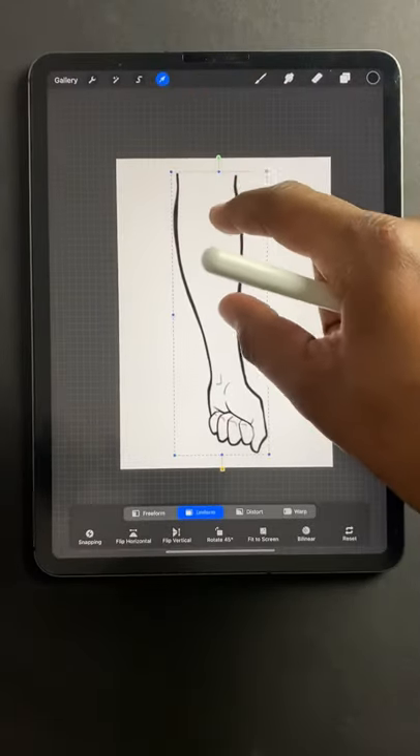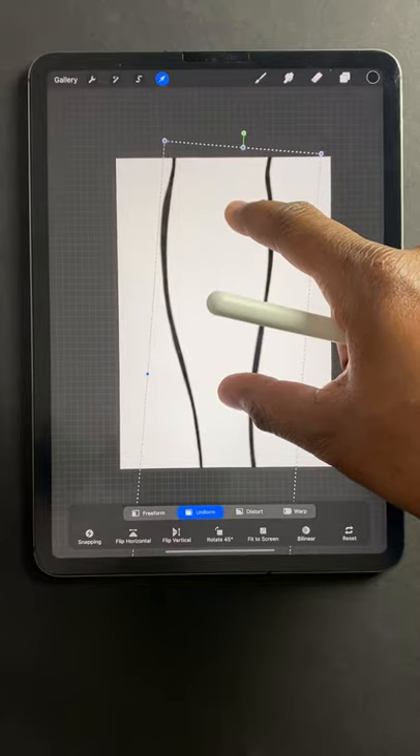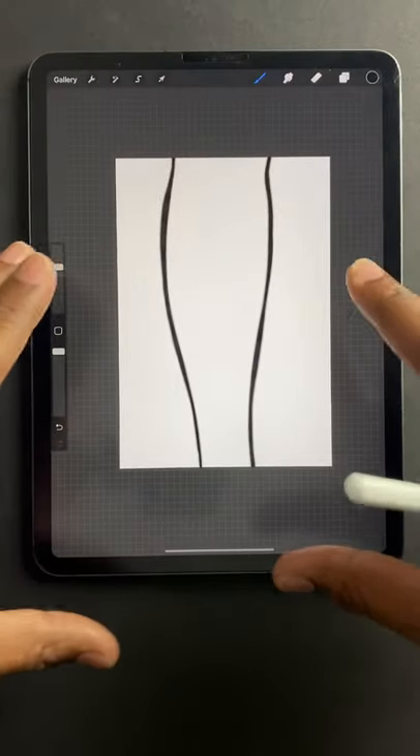I like to stretch it out as much as I can, so I'll just go ahead and get that hand out of there. I want to make the image as large as possible.